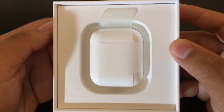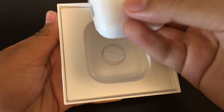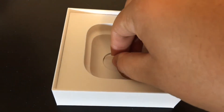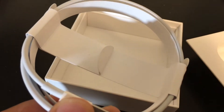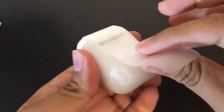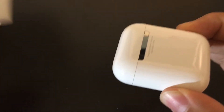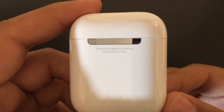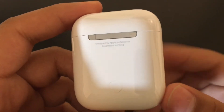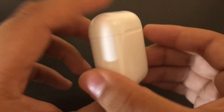Back to the good stuff — we have the AirPods charging case. Lift it up by pulling up on the tab, then lift the tray up, and here we have a lightning connector for charging your case. You can take off the plastic by pulling down and then pulling the charging case out. There's a metal hinge and a button for pairing with non-iOS devices.